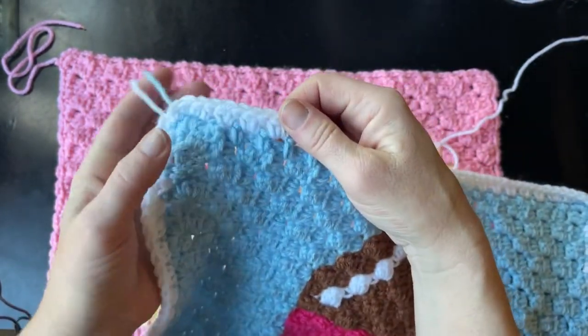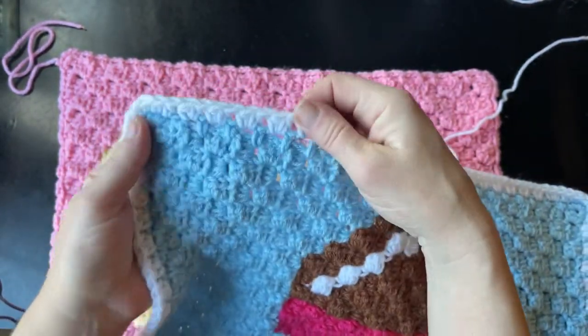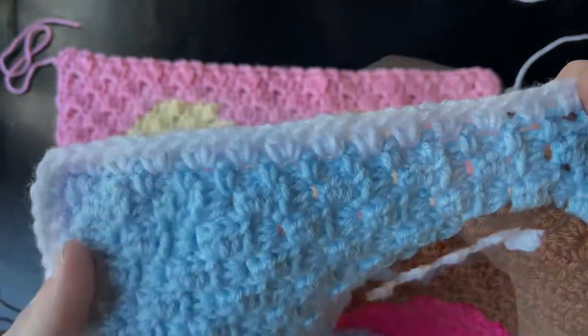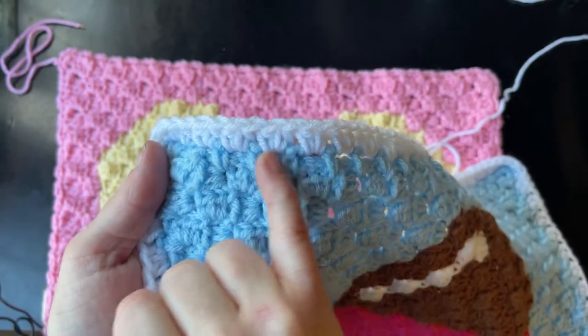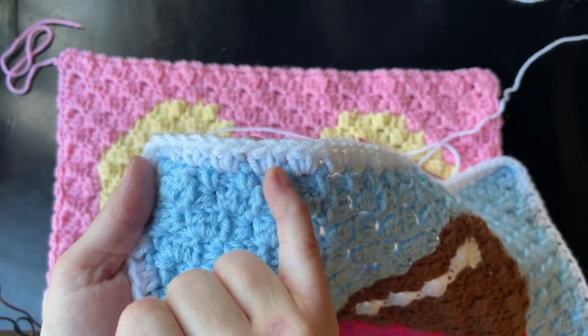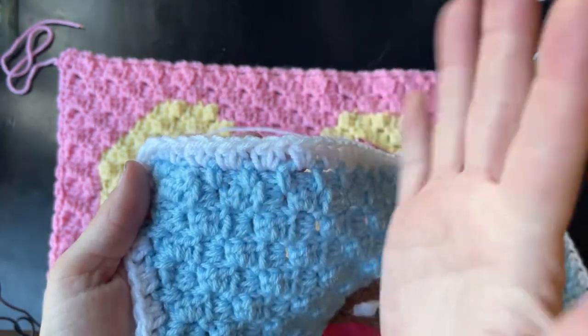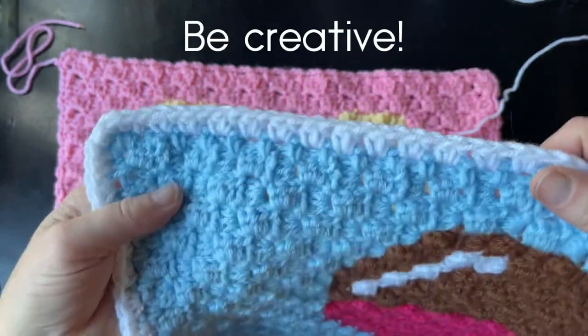I'm using white for all of my squares because I like the way it looks. But this is what your second row of the border is going to look like. Basically you can do any stitch you want — I'm using half double crochets, but you can use double crochets, bobbles, popcorns, whatever you want to make your blanket unique and reflect your own creative style.